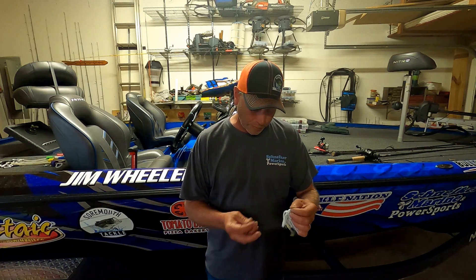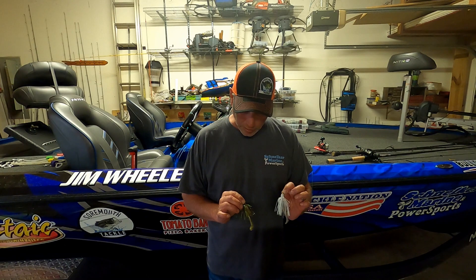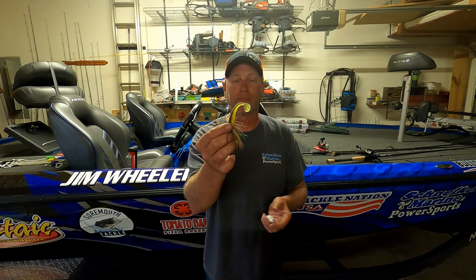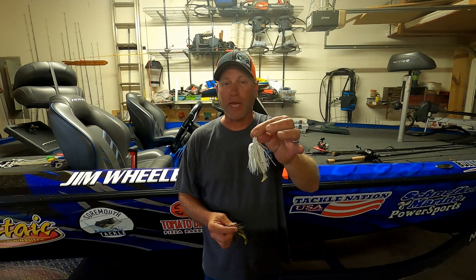Hey guys, Ray Smith and I started today throwing swim jigs — white, green pumpkin — just kicker tails, any kind of swim bait you can put on the end of them. They have amazing action. I got a little underwater footage I'll throw in for you.